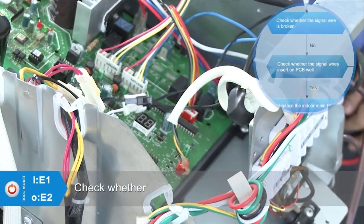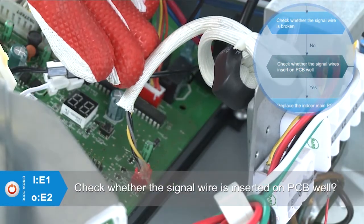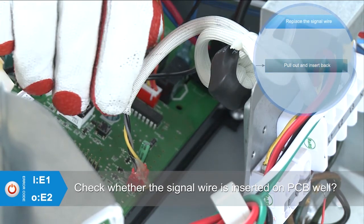Check whether the signal wire is inserted into the PCB properly. If not, pull it out and insert it back.